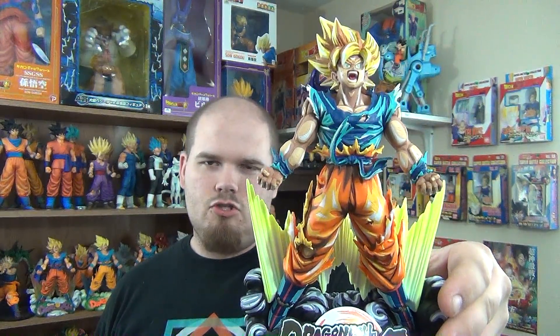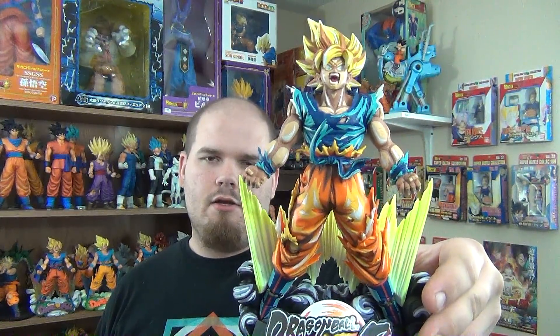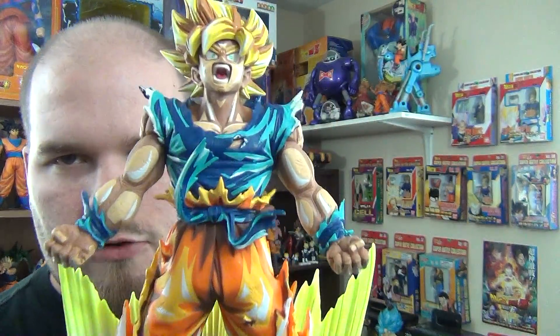Today we're going to take a quick look at the Dragon Ball FighterZ Collector's Edition of the Super Master Stars diorama of Super Saiyan Goku from Mepresto. And this is the manga dimensions, also known as the 2D version.